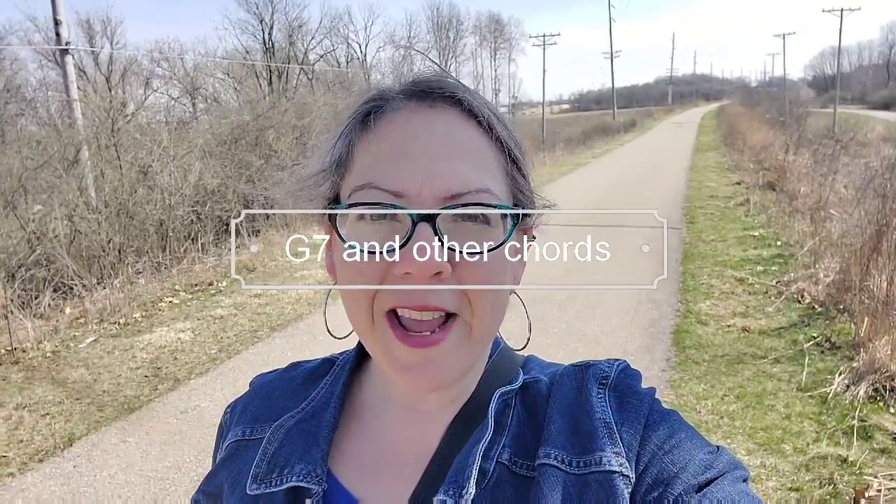Hello, good friends. Today's conversation starter is: what is your favorite kind of weather? For me, today is my favorite weather. It's 52 degrees Fahrenheit, the sun is out, there's a little bit of a breeze and some wispy clouds in the blue sky.